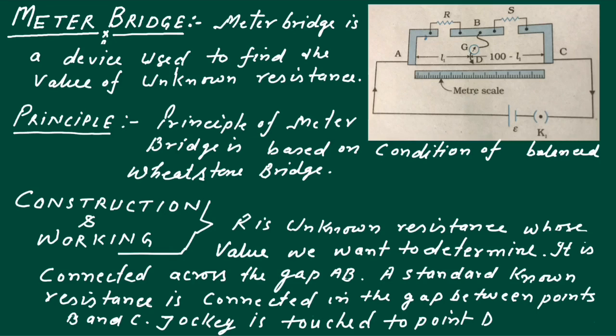In the balanced Wheatstone Bridge condition, the ratio of the corresponding resistances R, S, P, and Q must satisfy R upon S equal to P upon Q, when the current flowing through the galvanometer is zero.